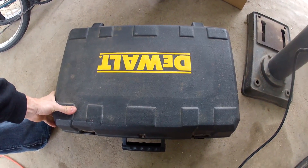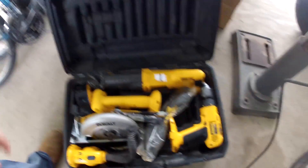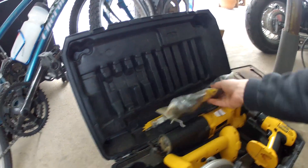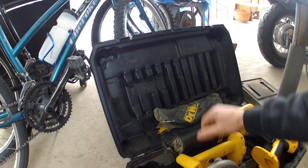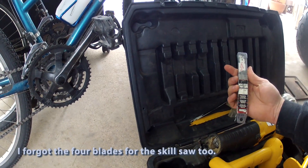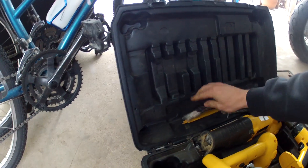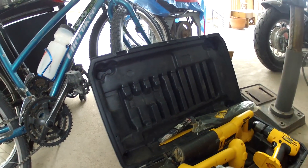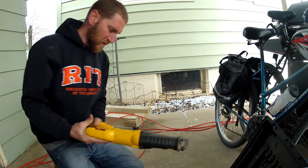I got one more score — a DeWalt set. Brand new, this goes for $500. I've got these bi-metal blades that don't come with it. There are quite a few blades in there, plus a reciprocating saw, a skill saw, a small one, a light, and a drill.